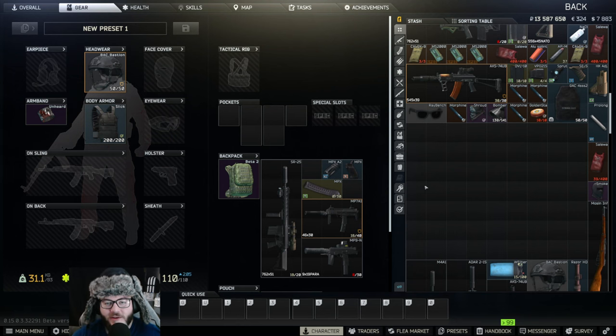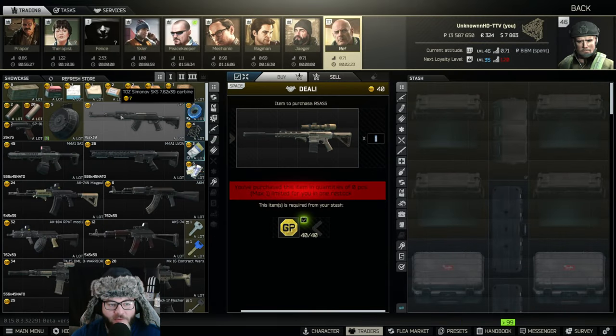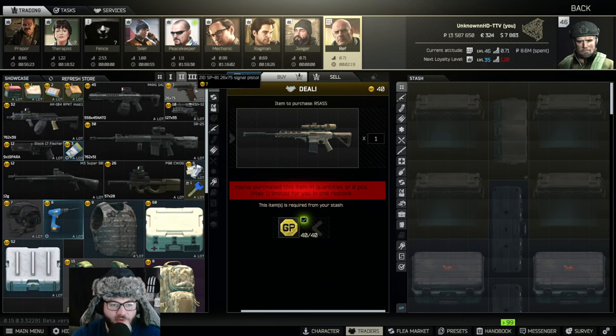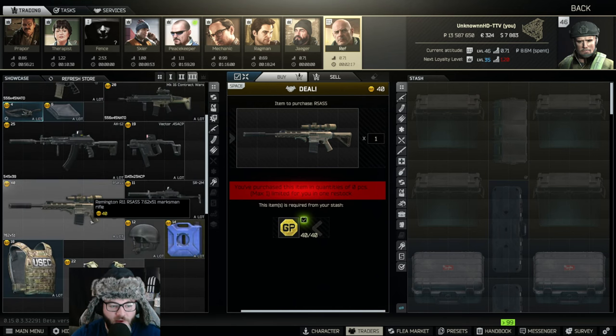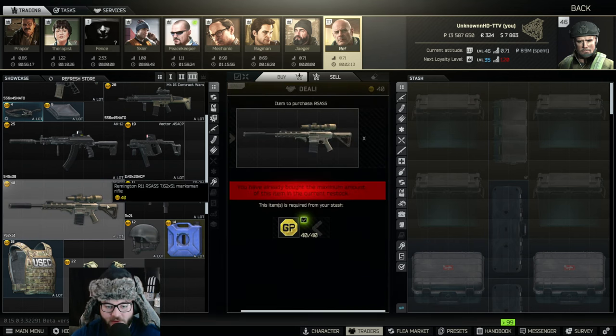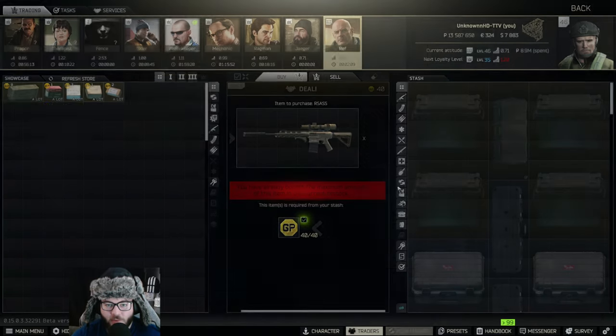Hey guys, welcome back to another UnknownHD video. Today we're going to be making Gunsmith Part 13, and it's going to require an RSASS — there isn't one in my inventory right now. We're going to go to traders, go to Ref, and under Loyalty Level 3 you can actually buy it from him using GP coins. You can also buy the RSASS off the flea market as of this wipe.